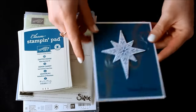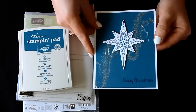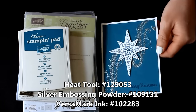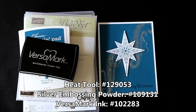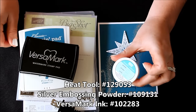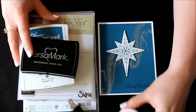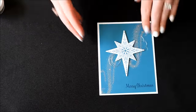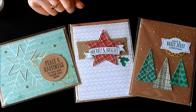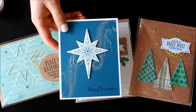I actually embossed those swirls in the background — you can see that fabulous shine there. So you will need your embossing tools for this card: a Versamark ink pad, a heat tool, and silver embossing powder. You'll need those items on hand to do that background as well. The Star of Light card is 20 cards for $25.